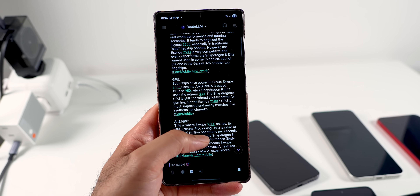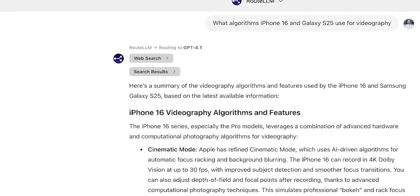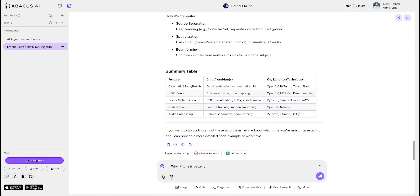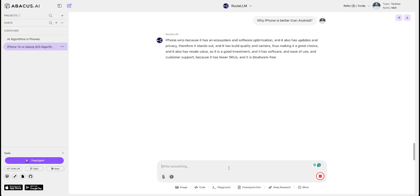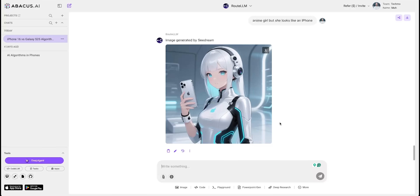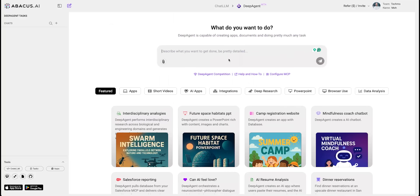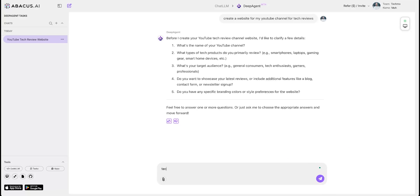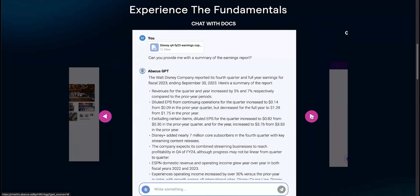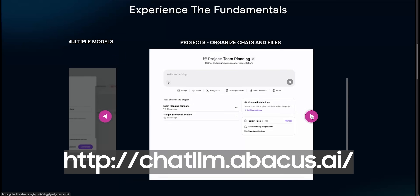Chat LLM combines the best and latest AI models, including GPT-4.1 Mini, Claude Sonnet 4, DeepSeek, Grok 3, ChatGPT-4 Mini, and many more. The Route LLM system used in Chat LLM simply picks the best model based on your prompts. With its humanized feature, the output doesn't sound AI-generated and can bypass AI detectors. You can also generate images and videos all in one platform. If you are a coder, you can use their VS Code-based code editor. They also have DeepAgent, a powerful general agent that can build websites, apps, AI agents, chatbots, and complete research reports — nearly everything. All of this is just $10 a month, far more affordable than paying for each AI tool separately. Visit chatllm.abacus.ai or click the link in the description to try it now.